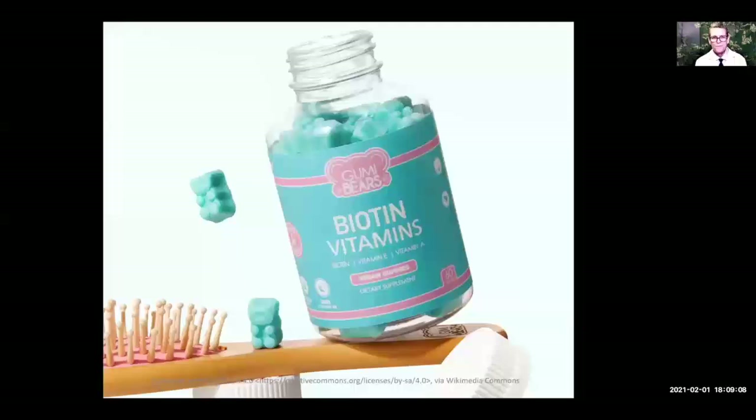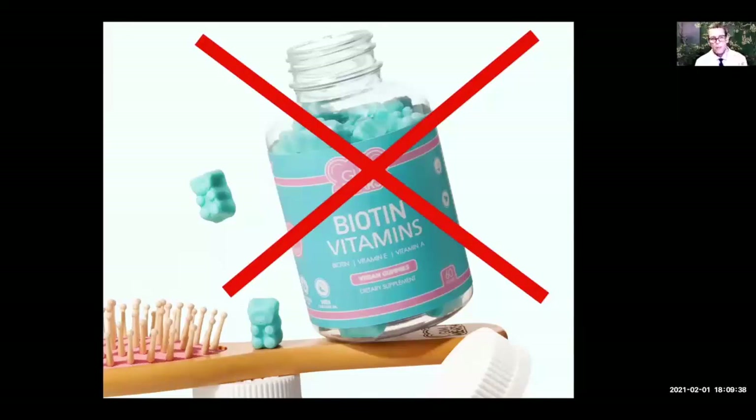Some of you are taking biotin, which is touted as helping out with hair loss, nails, and skin. But research studies actually show that it doesn't help most causes of hair loss, including lupus hair loss — it probably only benefits people who actually have a biotin deficiency. If you still insist on taking it, be aware that biotin interferes with many laboratory test results, so make sure you stop it about three days before any lab work.